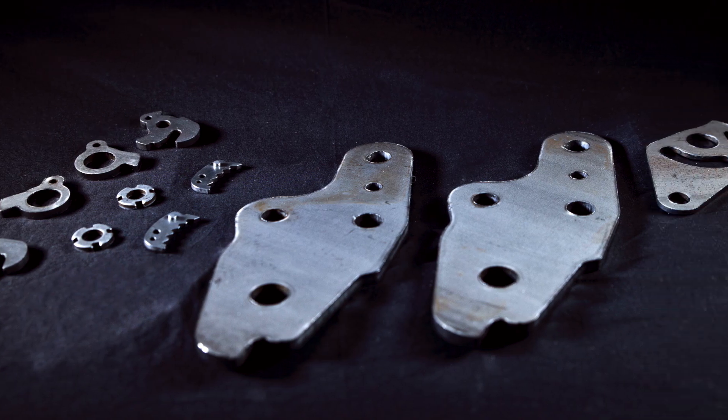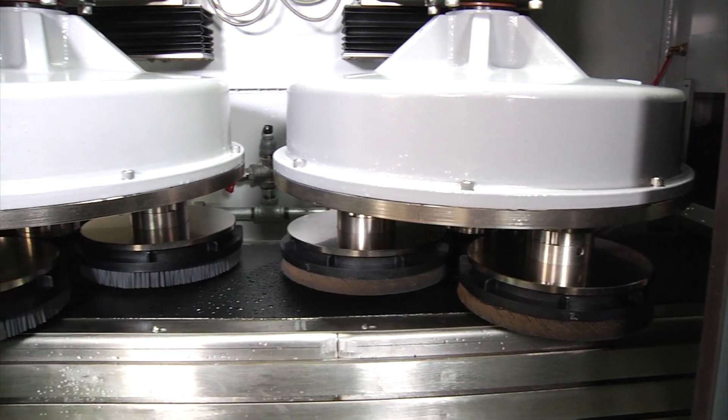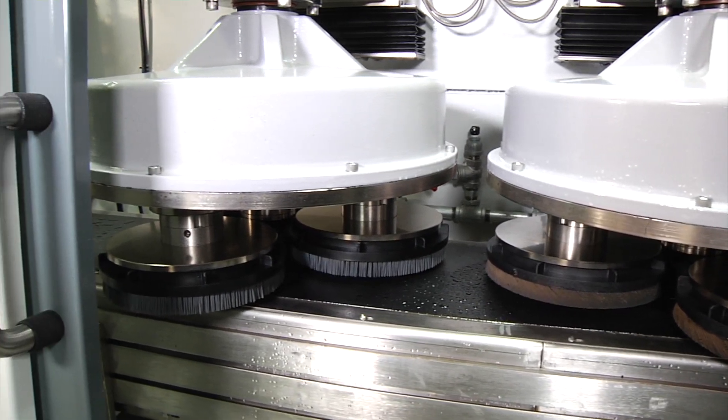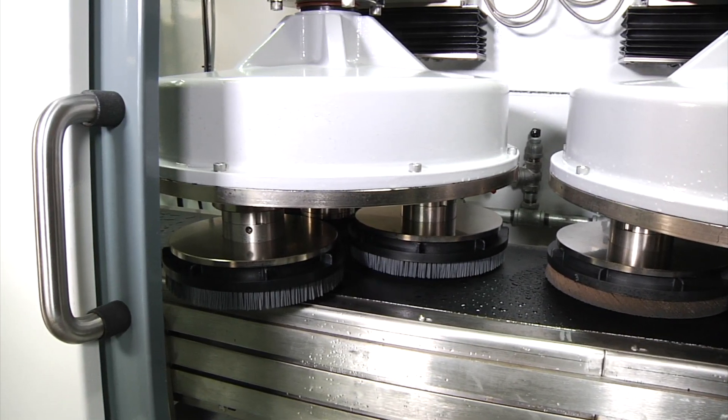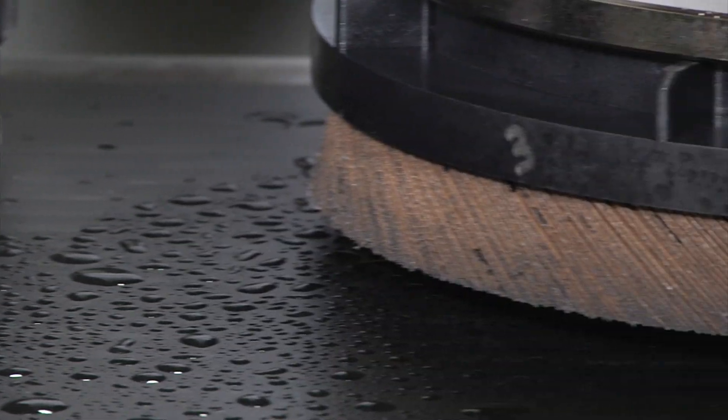To handle this range of part shapes, ABTEC's engineers recommended ABTEC's popular Tri-10 deburring system. The Tri-10 features two planetary heads, each able to drive either abrasive nylon brushes or flap discs.